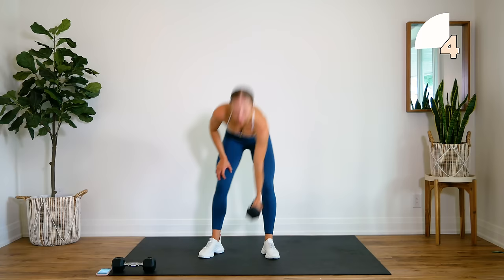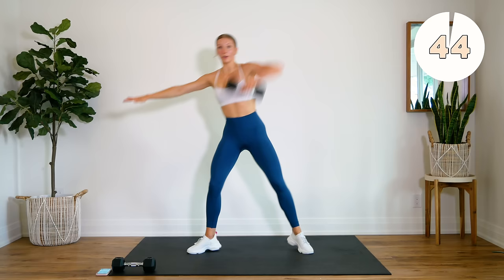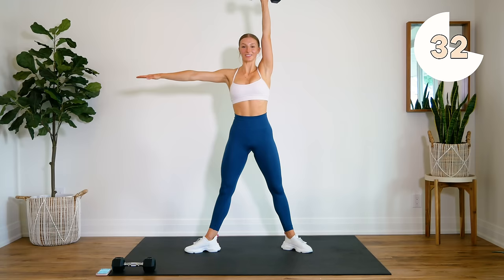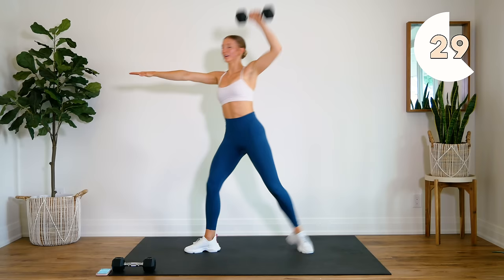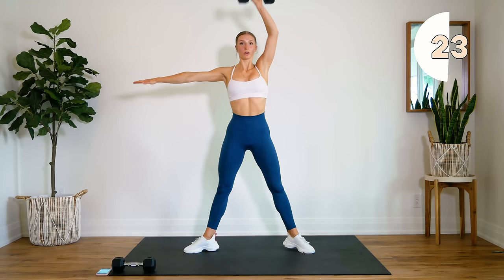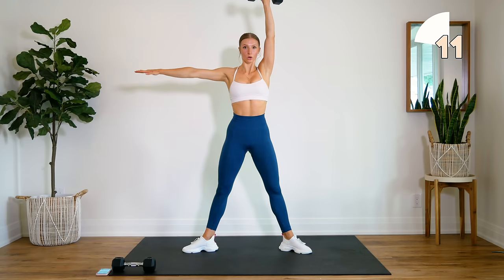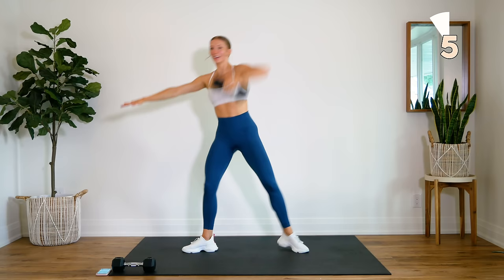Arms out. Core nice and tight, body moves as one unit. Down and up. One more, one more.